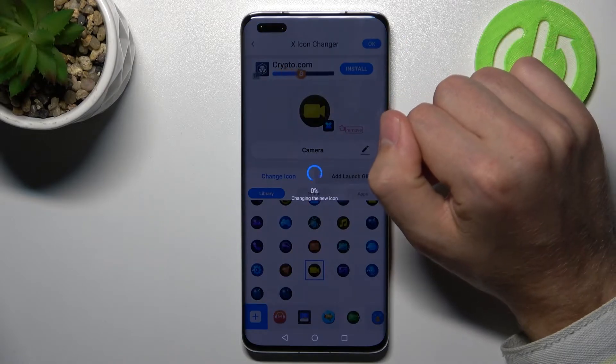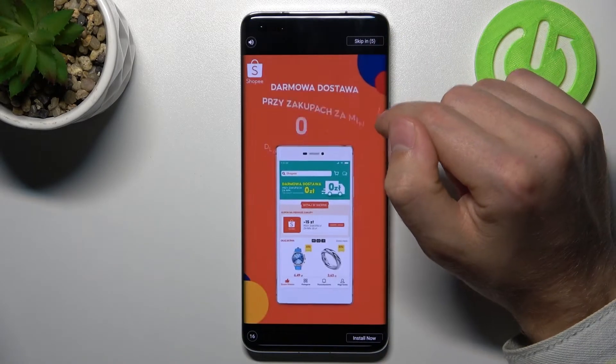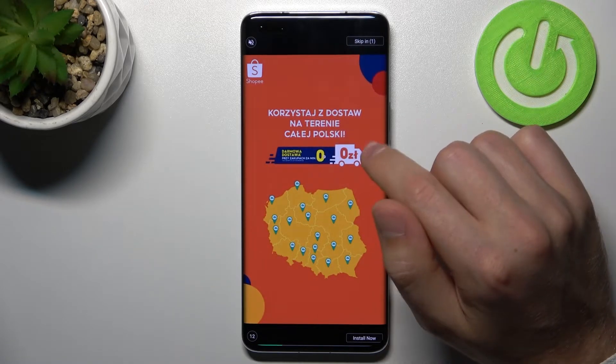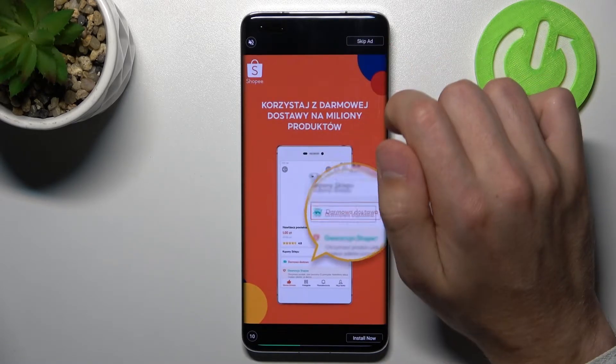Tap OK in the top right corner and wait a second for generating the new icon. Sorry for the ads — sometimes you need to close a few ads.